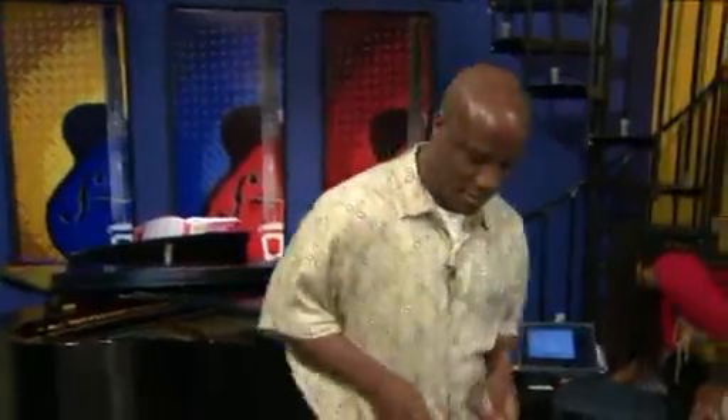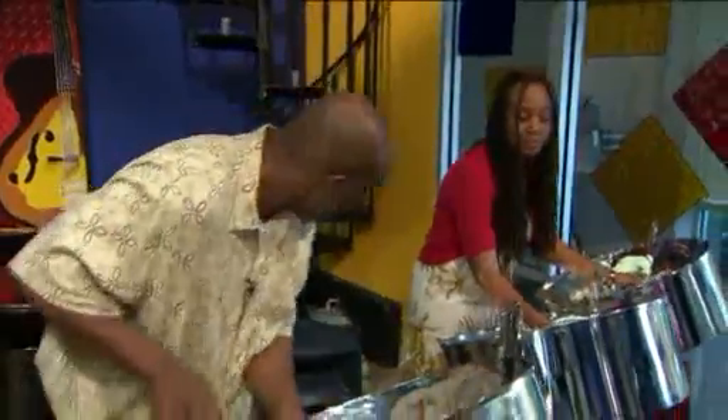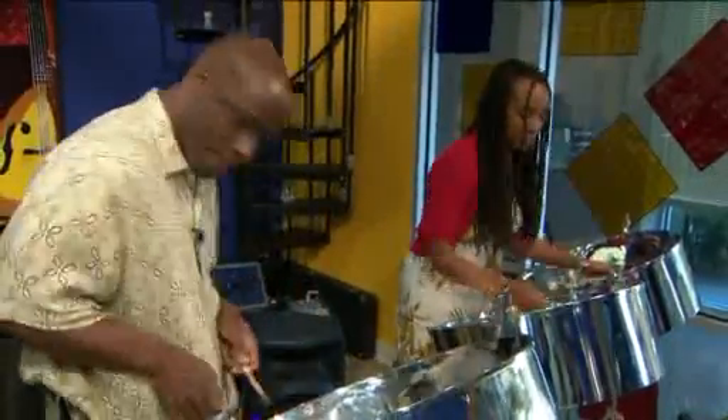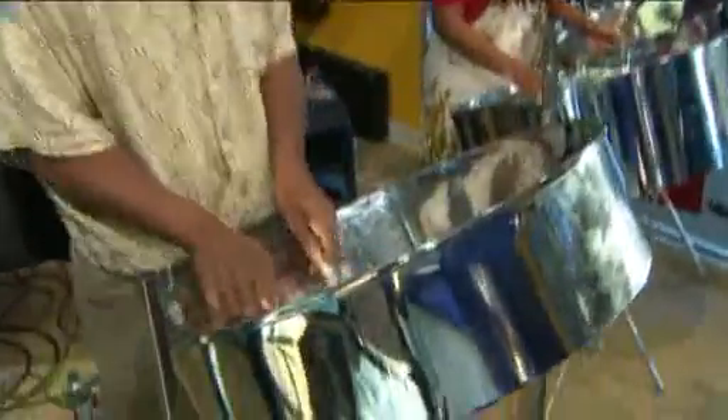Yeah, we're going to do Dale Paragelofante. Oh, fantastic — gives us in the mood for the island. Right, all right. Ladies and gentlemen, Nigel Thomas. We'll be right back.